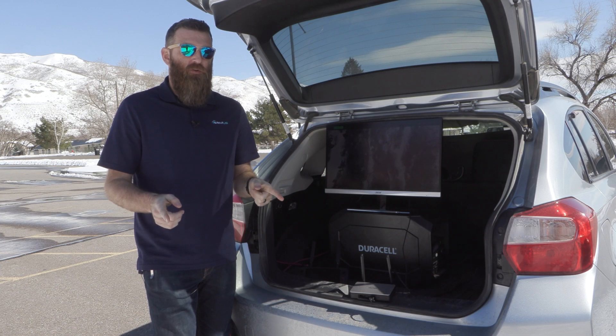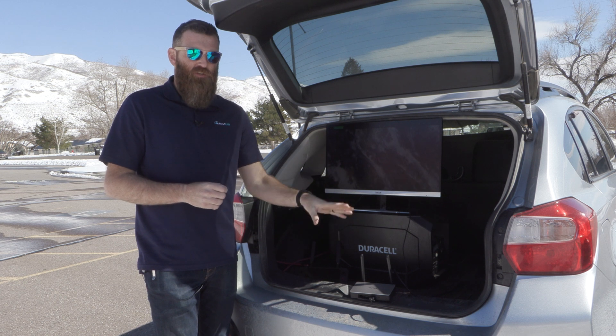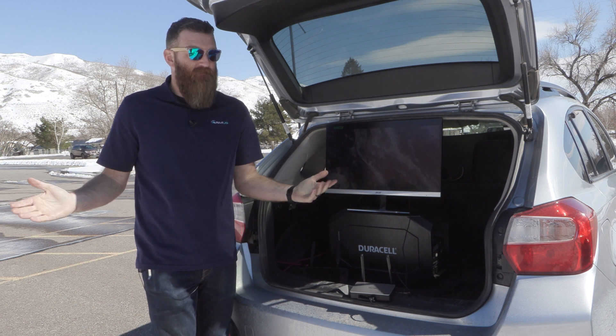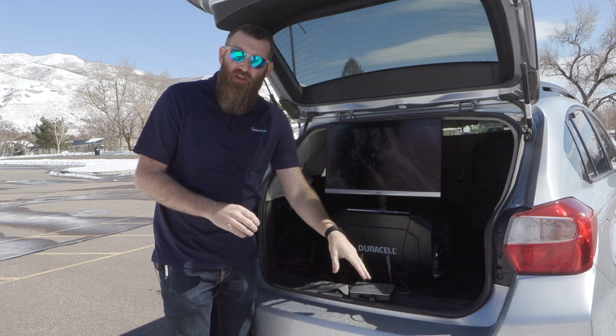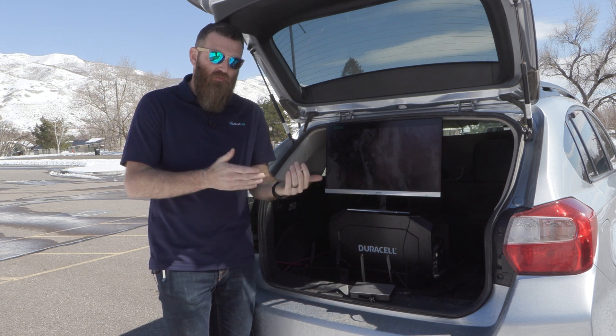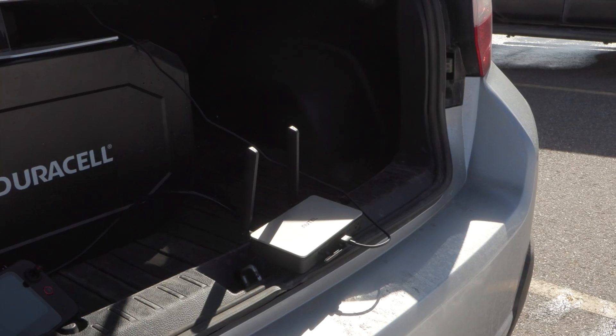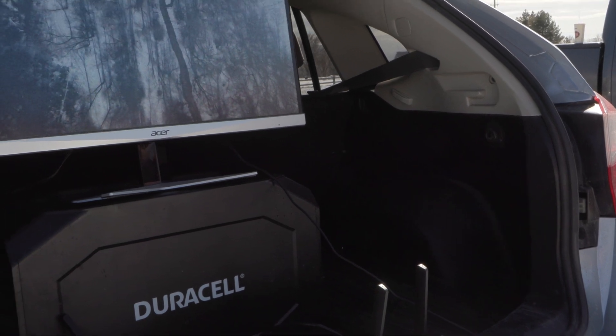Hey everybody, this is Jace with RMUS and in today's video we're taking a look at the Autel LiveDeck 2. We're coming at you in the field, and just for reference, what we've got is the LiveDeck itself pulling a video feed directly from an Autel Evo 2 version 3, connected via HDMI directly to the monitor — and we're seeing that video feed here.